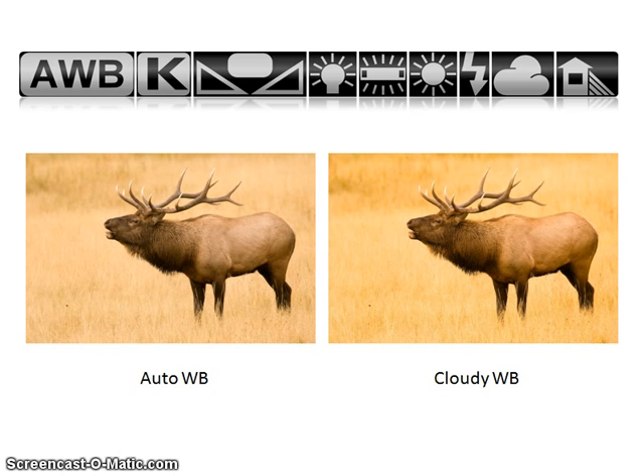Now, a couple of important things to remember. White balance should be based on the light your subject is in, not the light you are standing in. If you are standing in the shade but the elk you are photographing is in the sun, don't change your white balance to shade. Also, remember to always flip back to auto when you finish with a subject — this ensures you don't accidentally shoot with an incorrect white balance if you forget to change it in the heat of the moment.